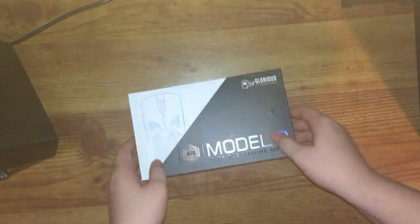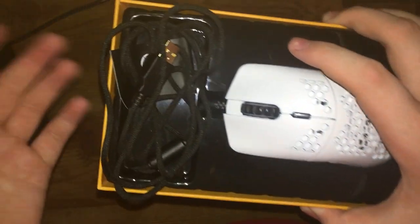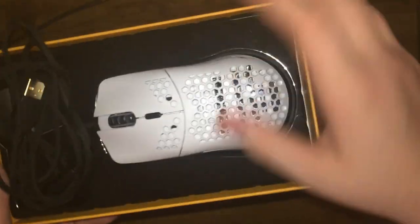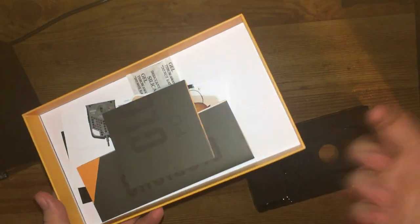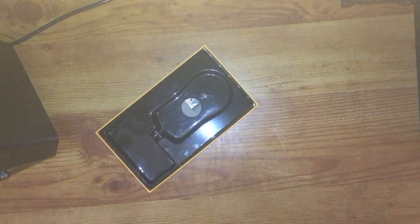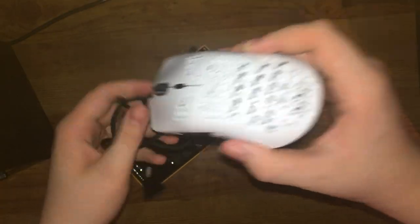It just lifts up like that. The cable will obviously look better than this but this is basically how it's going to come. It says 'ascended' on the side, and the mouse just comes out along with the cable. I just kept all the extras in the box so I don't throw them away randomly.